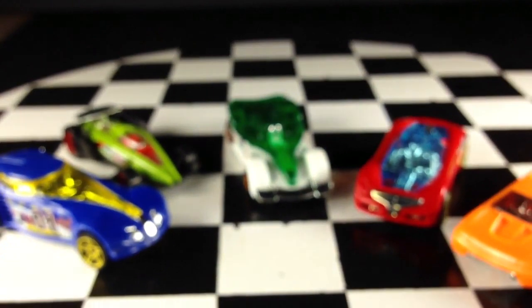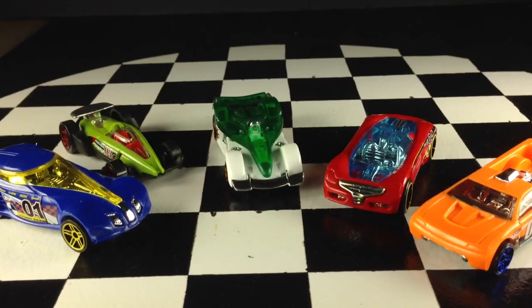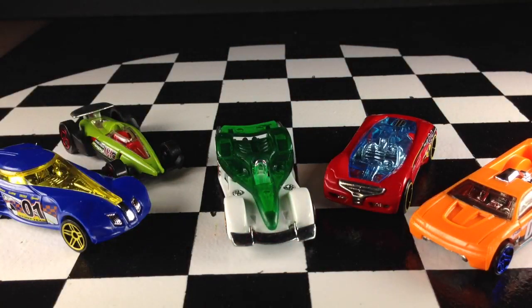I'm not really sure which of these is which. I know that the one there in the middle — this one — is the Road Rocket. This has been one of my favorite models for many, many years, so I was very excited to see this in this 5-Pack. It's really the main reason I bought it.